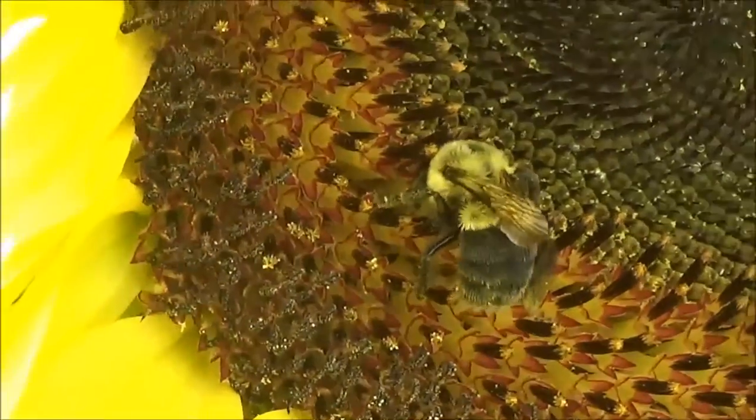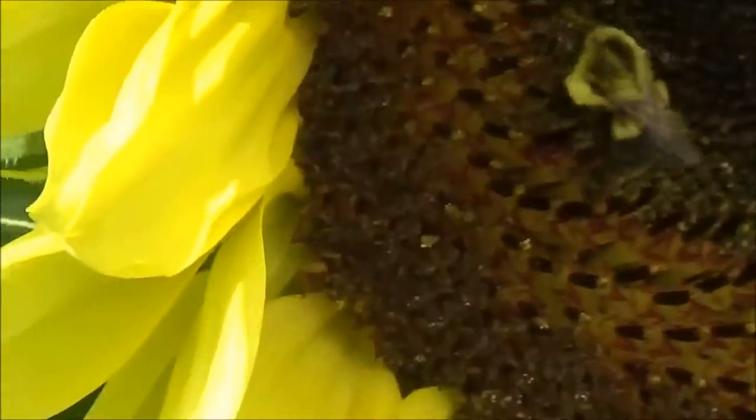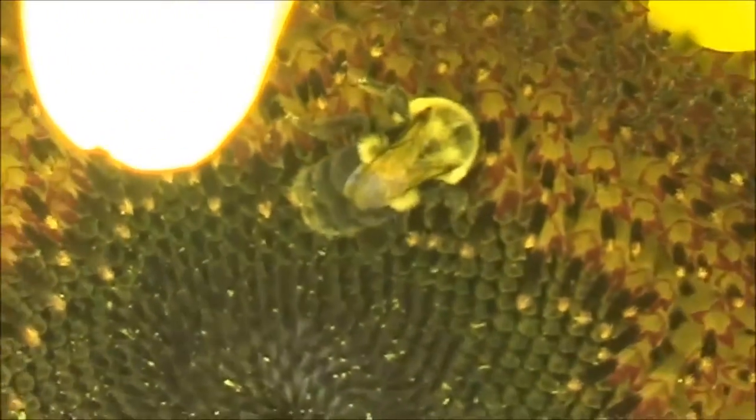With the limited space in my small urban garden, I don't have much room for plants that aren't going to provide my wife and I with food, although I should have some type of flower to attract pollinators.